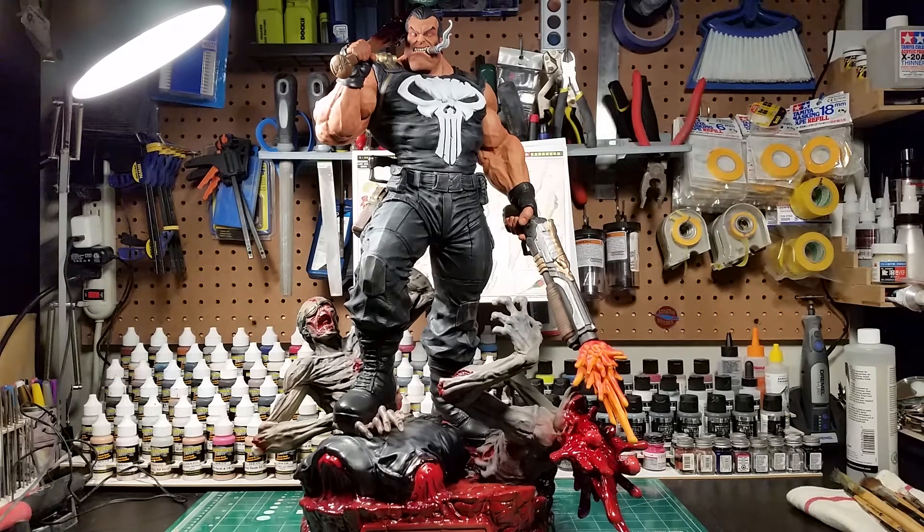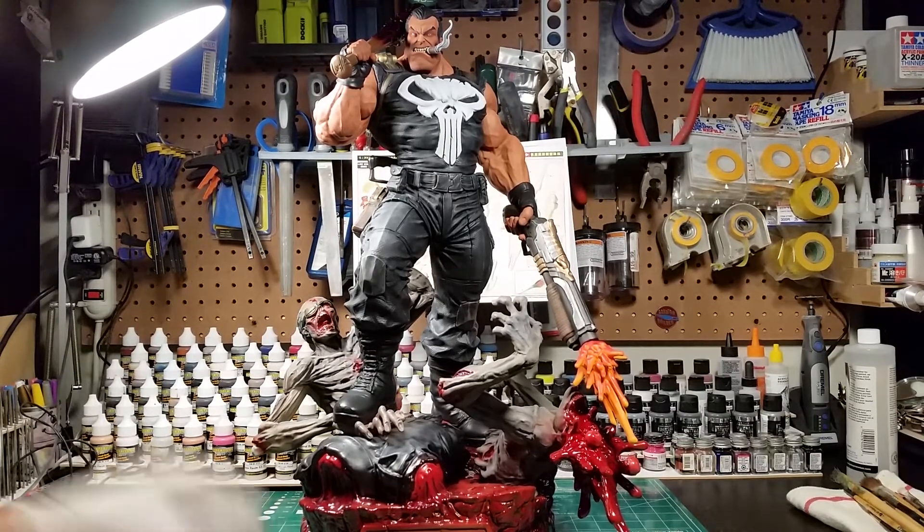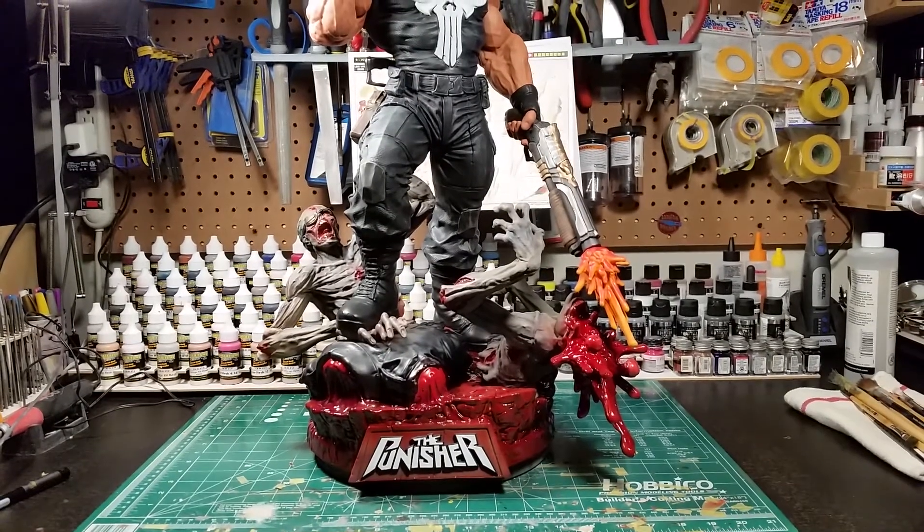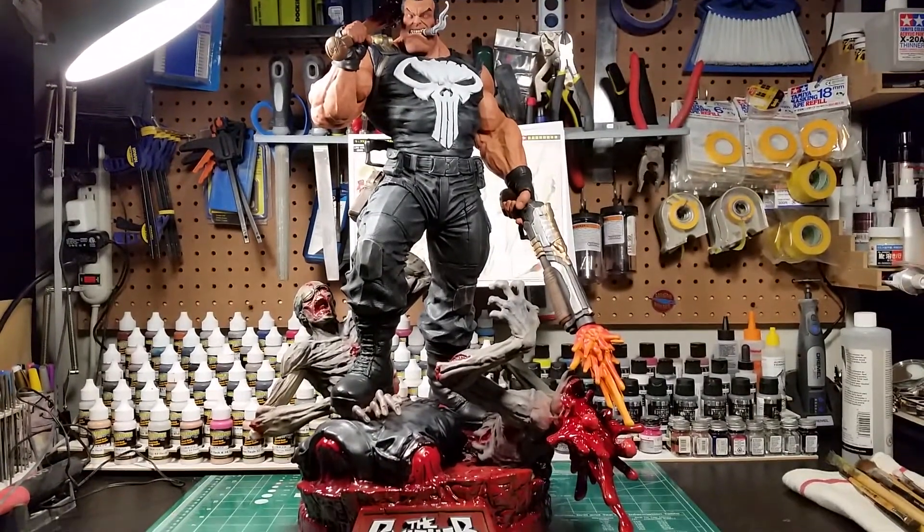I finished the last major step this morning, which was the zombies. My previous work in progress covered all the pigment work to bring out the shadows and stuff, and then this morning I painted all the bloody parts and gloss coated those, and painted the teeth and the gums and all that. The Punisher logo is painted too, so he's looking really good.